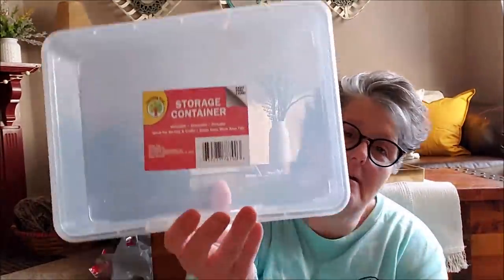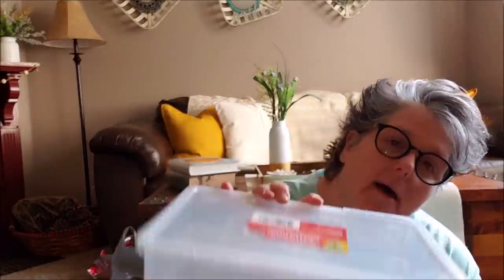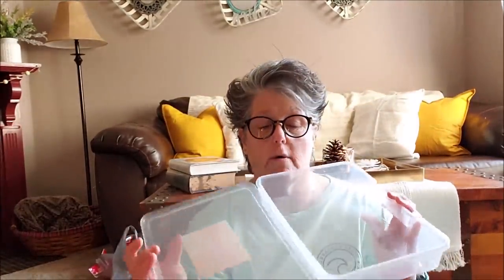I picked up two more of these clear hinged storage containers. I have one already that I have my felting materials in, but these are great. I like the clear, so I had to dig through a couple of boxes. I would grab them if you see them — if you need any type of storage, I like to get the hinged lid, it snaps and locks shut. They are stackable and low profile so you can separate and see what's in them. I bought two, so I have a total of three.